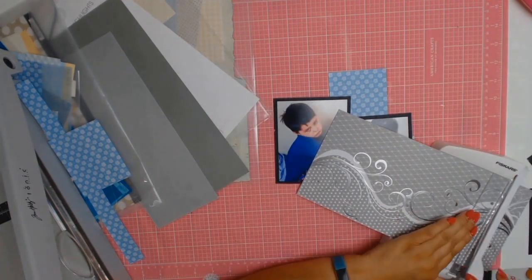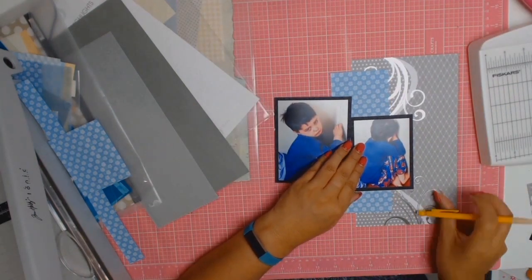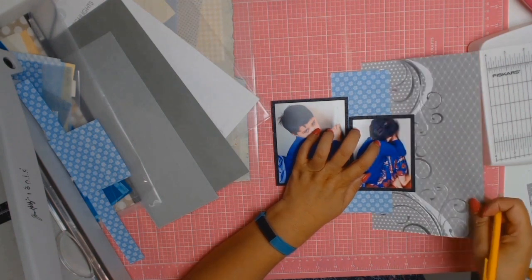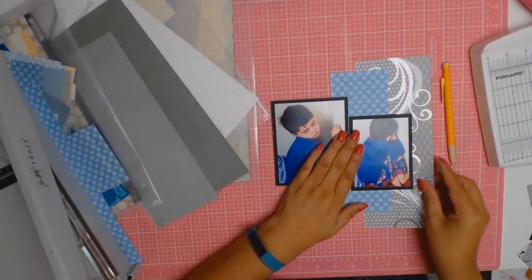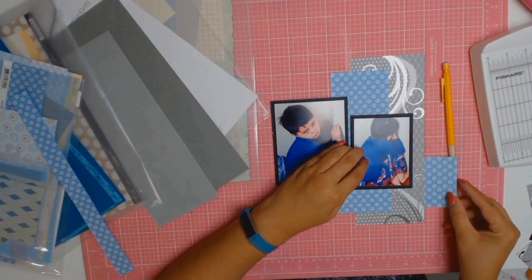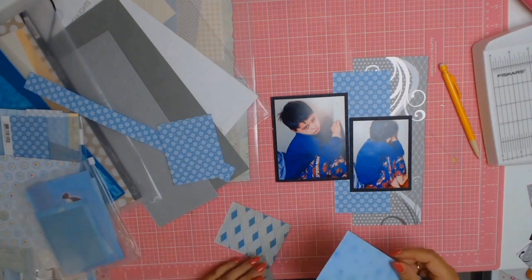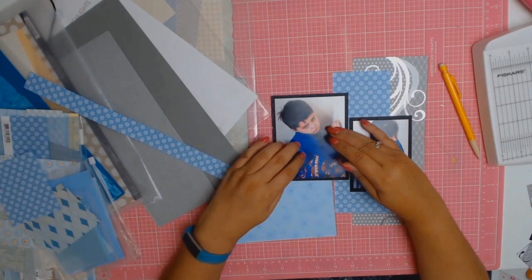This time round, for the first round of this sketch, I did actually follow the sketch quite closely. I'm going to admit that I had a lot of fun scrapping these photos. I don't actually recall taking these photos, but obviously I did, and I'm so glad that I did because it's brought back memories of that terrible day.